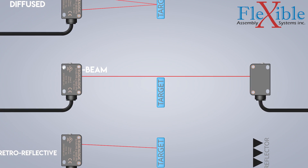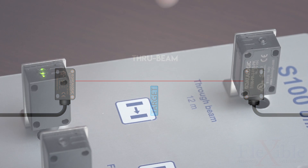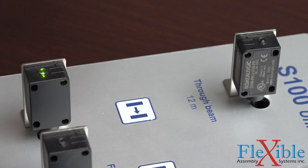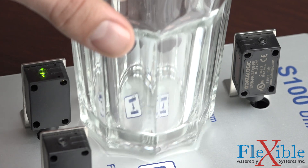ThruBeam, also known as opposed mode, is the most reliable mode for detection. It is also the only mode in which the emitter and receiver aren't housed in the same unit. The emitter releases a light beam which travels across an area and is detected by the receiver. They must be properly aligned to work correctly. Any object that breaks the path of the light will be sensed instantly and trigger the output. Transparent objects such as clear glass will yield poor results, since the beam will only be broken if it passes through a thick enough section to refract and miss the receiver.